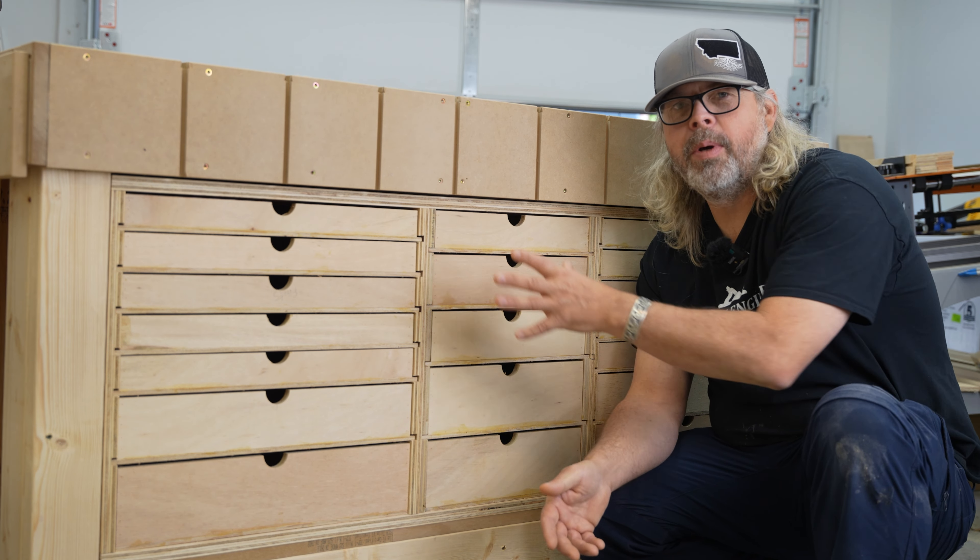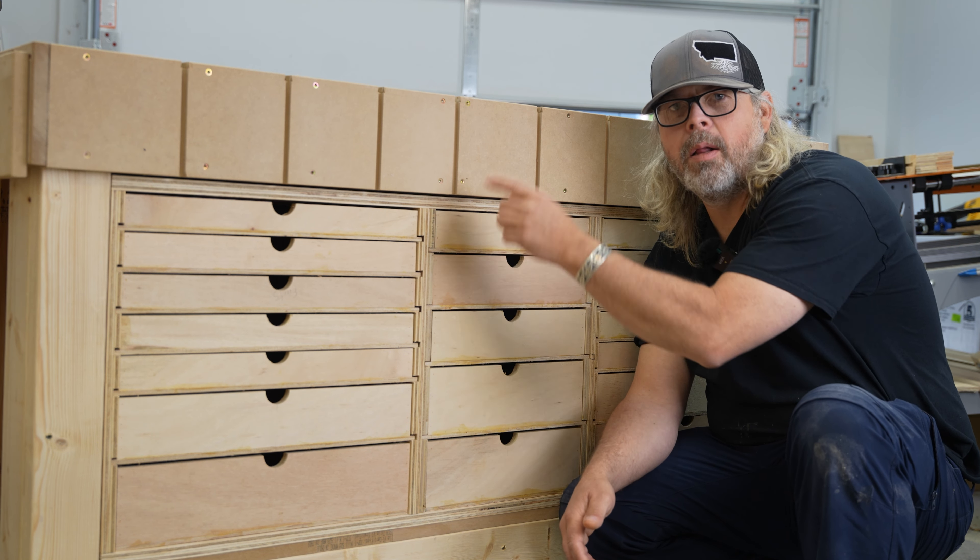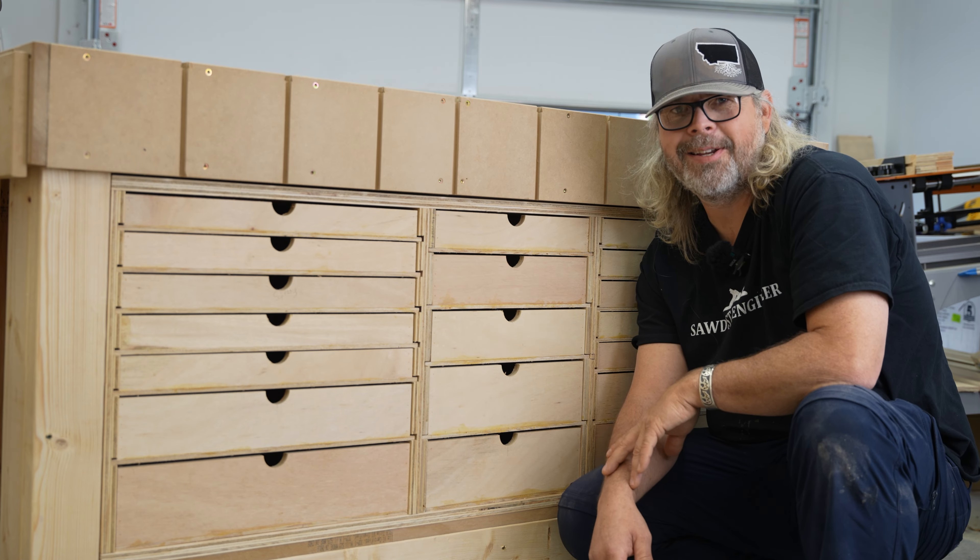Hey, welcome back to the channel. Today we're going to build this tool cabinet and install it into my hand tool workbench. Let's get started.